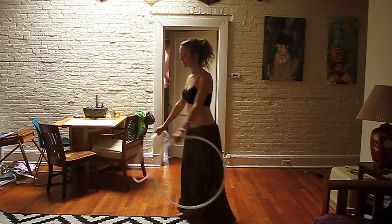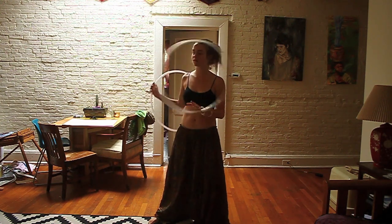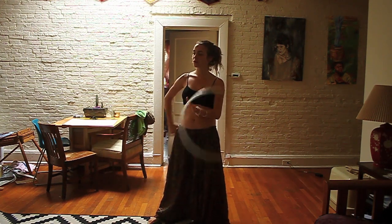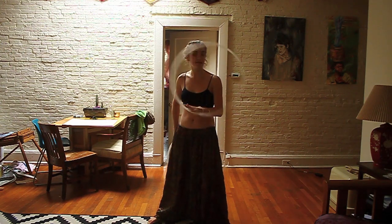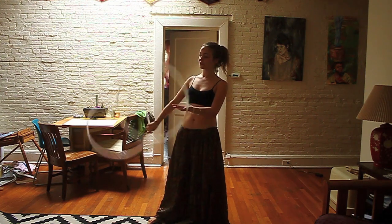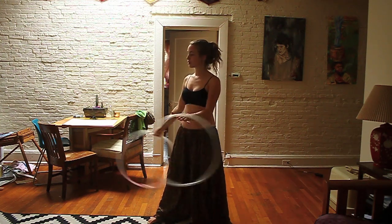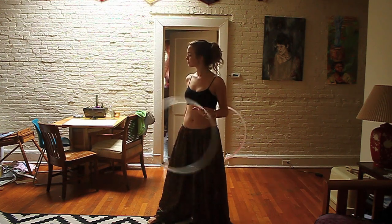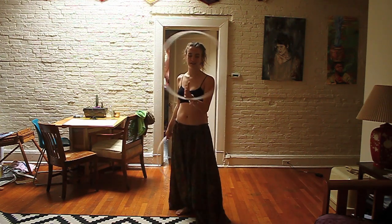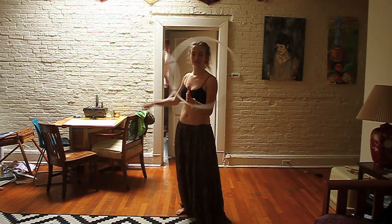Basically the trick with this is to set yourself up to do your chest roll. The hoop is going to go — I'll demonstrate with my right hand. I'm going to use my right hand to roll the hoop across my chest and then grab it after it's gone over, so your arm follows the hoop. You just want to keep the one in your left hand solidly going around, so get used to doing lots of different things with your right while keeping the left going.